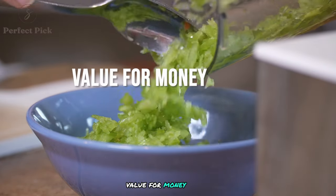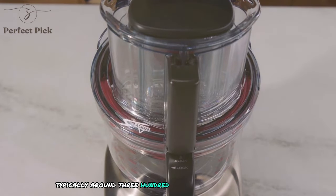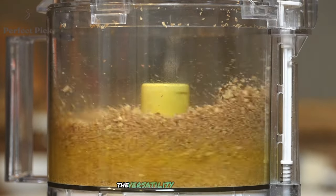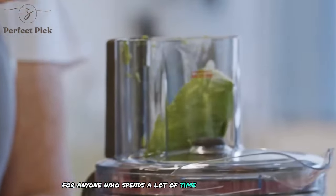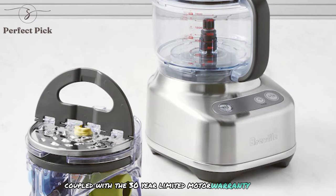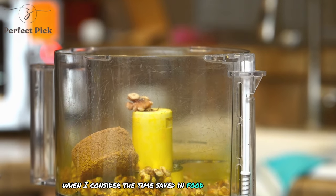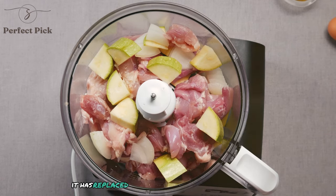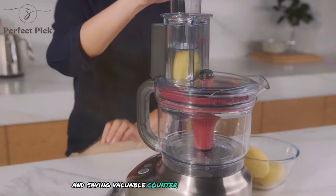While the Breville Paradis 9 is certainly an investment, with a price point typically around $399.95, I believe it offers excellent value for money. The versatility, power, and durability of this machine make it a worthwhile purchase for anyone who spends a lot of time in the kitchen. The 2-year limited product warranty coupled with the 30-year limited motor warranty provides additional peace of mind. When I consider the time saved in food preparation and the range of tasks this single appliance can handle, the cost seems justified. It has replaced several other kitchen gadgets, streamlining my cooking process and saving valuable counter and storage space.